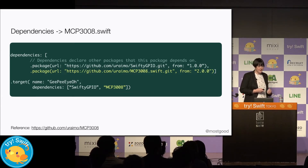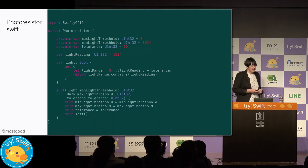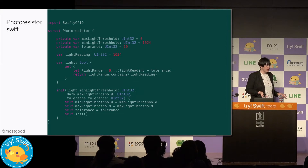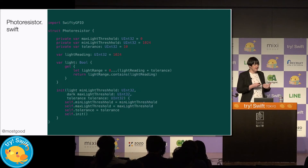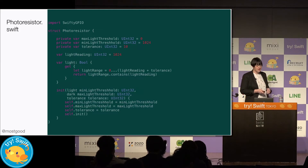We also need to add another dependency into our project — there's a library for working specifically with the MCP3008. We'll add this in and we've got some code for basically working with the photoresistor. We'll run it a few times with it inside the coin bank to get some baseline readings of when the lid is open and when it's closed.